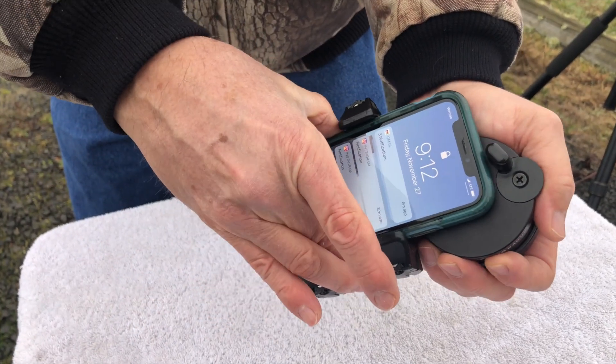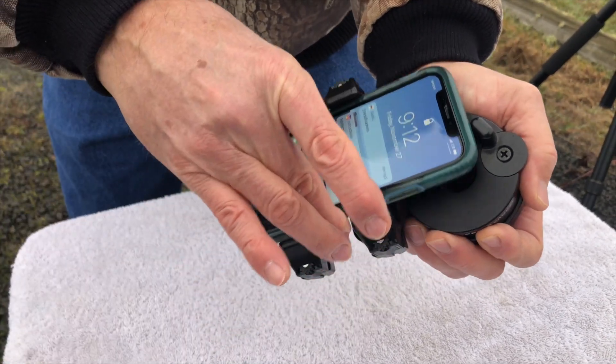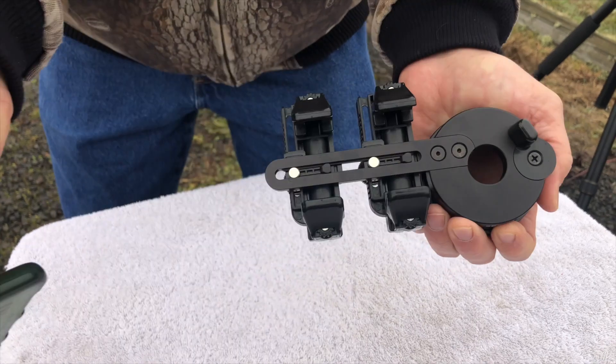When you want to remove it, simply pull back on the springs, pull it back in. It's that quick and easy.